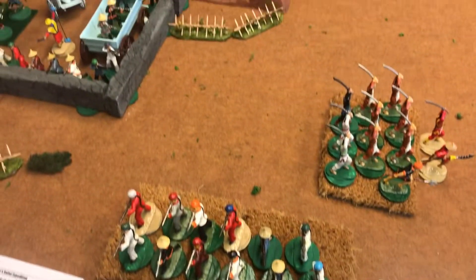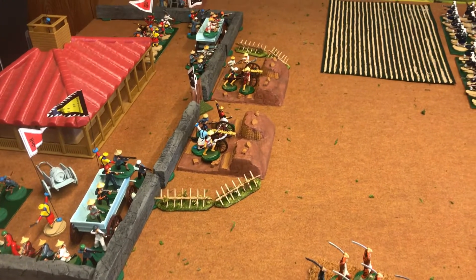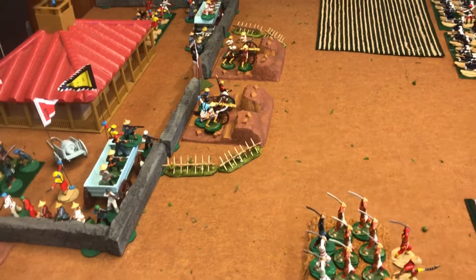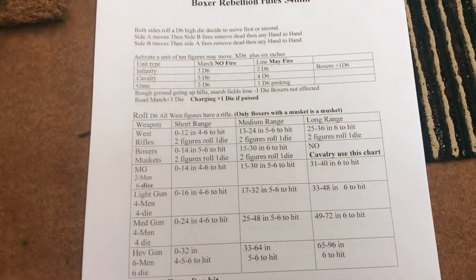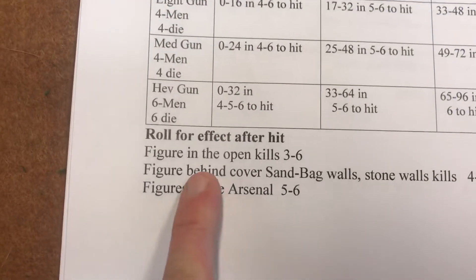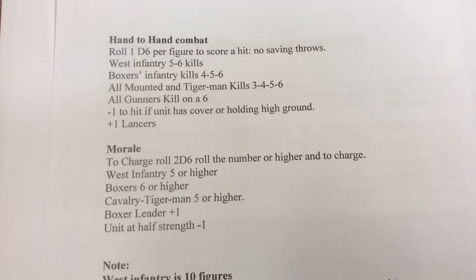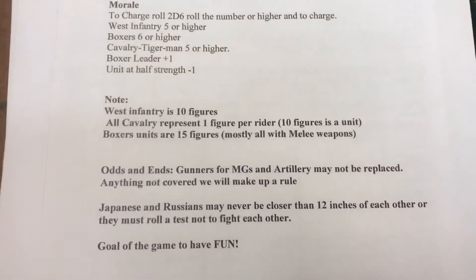54 millimeter is an interesting scale in wargaming. Most people are gaming in 28s or 15s, and there are a lot of people wargaming in 6 millimeter now. As far as the rules, they're a lot like Bolt Action in a way — you roll the hit, and then you roll for effect, which some people would call a saving throw. The second page is just hand-to-hand combat, a quick section on checking for morale, and a few odds and ends.